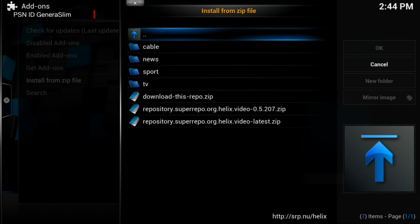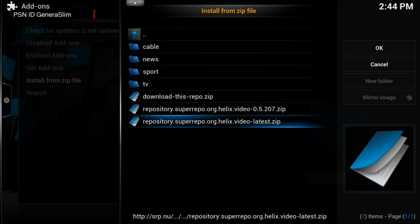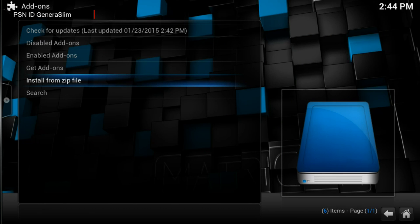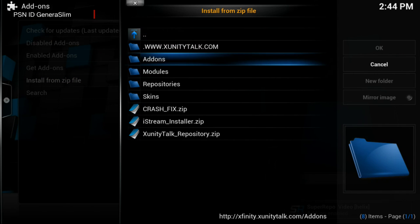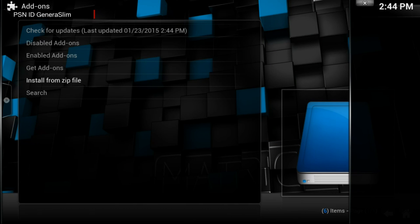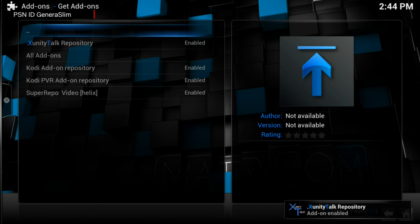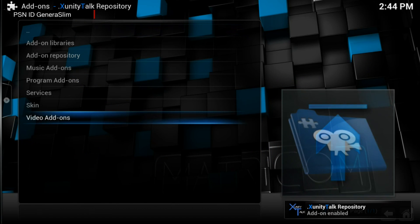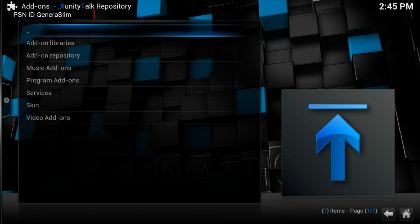Once you reach Helix, go down to the bottom and go into Video, then download the helix-video-latest zip. Then go to xfinity and open the xunitytalk repositories.